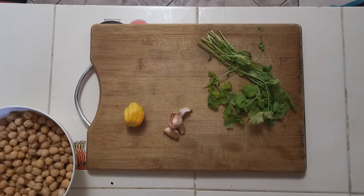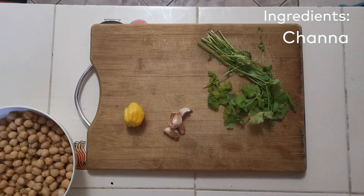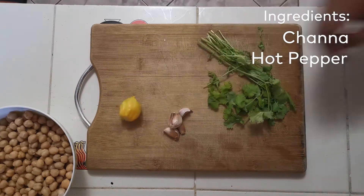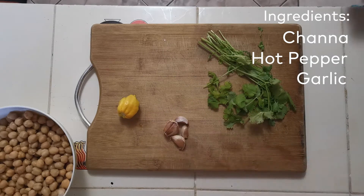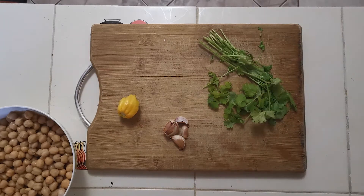Now we cook the sauce that goes in between the two flatbreads. In Trinidad we call it chana, and you might know it as chickpeas. With anything in Trinidad, it needs to be spicy, so we have a hot pepper, garlic, and some cilantro. The cilantro is a substitution — usually in Trinidad we use chadon beni or bandana, but we don't have that available in Jamaica, so this is the closest thing we can get. We've never made this before, so let's hope it works out.